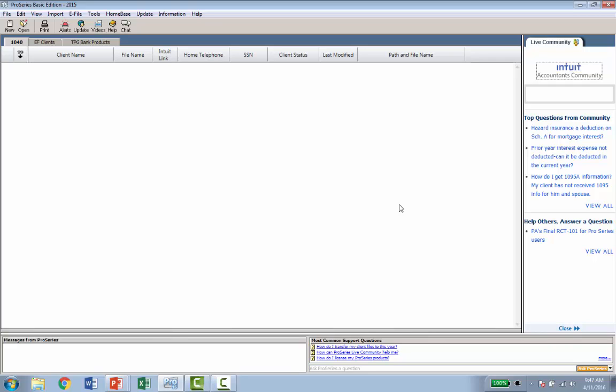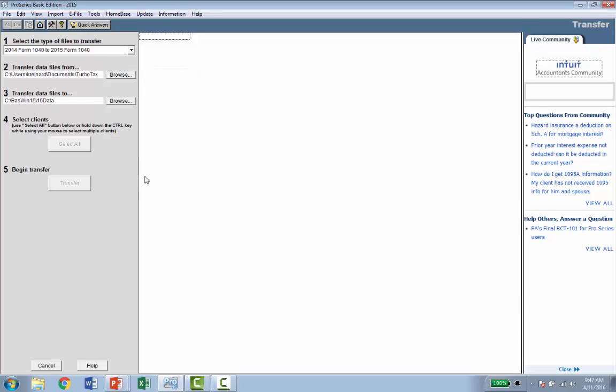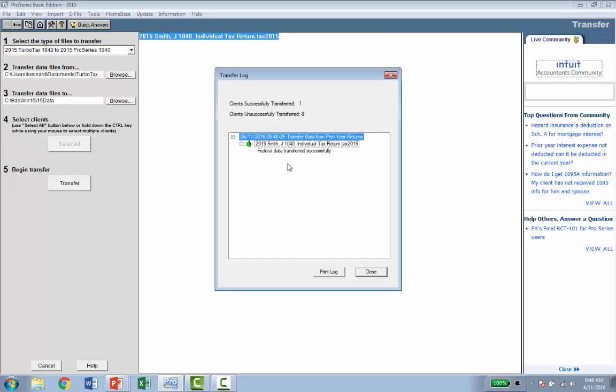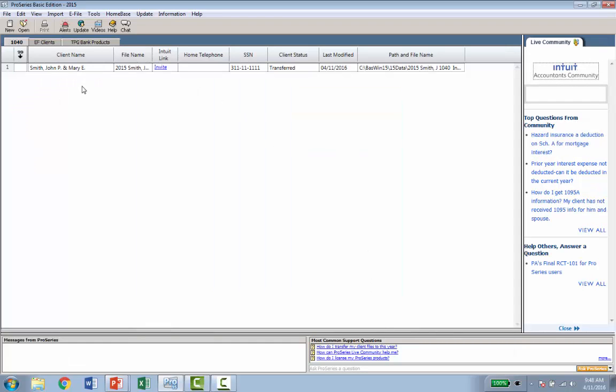If you've already got returns done in TurboTax, you don't need to re-enter all that data because we convert it. Once you've loaded the 2015 ProSeries Basic software, go to the file menu at the top and select Transfer Clients. In the top left, select the type of files to transfer — I'll select 2015 TurboTax to 2015 ProSeries. It lists the client I have in TurboTax; I select that return and hit Transfer. It tells me the file has been transferred successfully — it takes just a matter of seconds. Now when I close this, you can see the transferred client right here on home base. It's that simple.